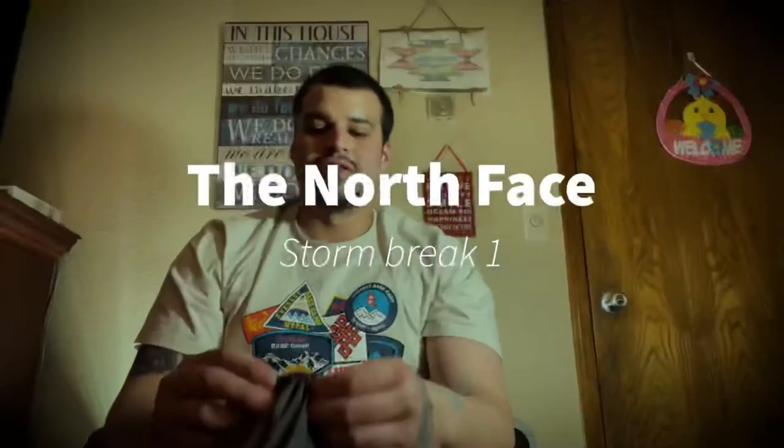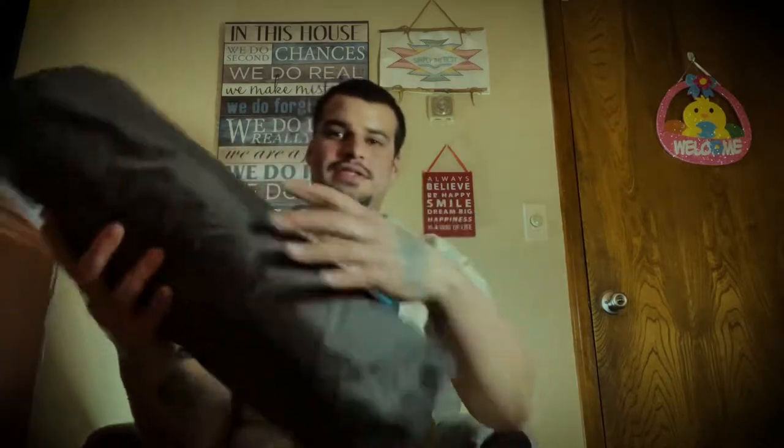Alright guys, here it is — the North Face Stormbreak 1. I'm guessing it's just gonna be pretty basic. So we got our tent, our poles — two poles, two-pole system — and stakes. These are little cheap basic stakes; I'll probably get a different pair to go with this tent. Nothing wrong with these, I just like the thicker ones better. And we've got our rain fly. So let's get into setting this thing up and we're gonna test it out — might sleep in it, who knows.